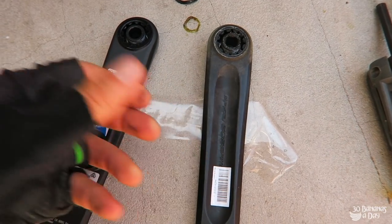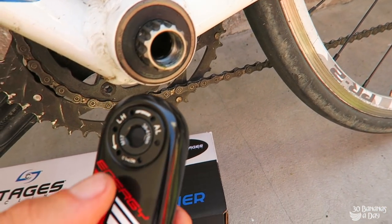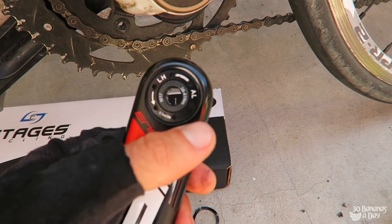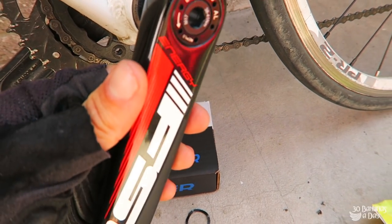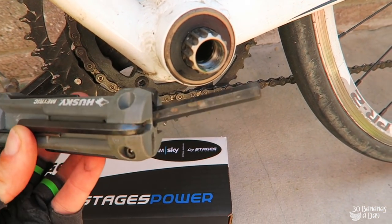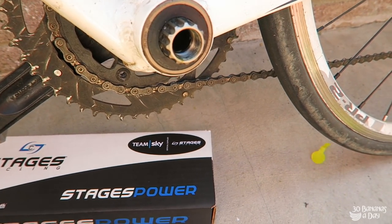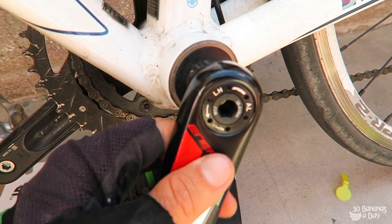All you have to do to remove the FSA Mega XO is stick your 8mm allen key in there and undo it. This is probably the easiest crank to remove — the FSA Mega XO. Put an allen key in here; the only tool you need is an 8mm. Put it in, turn it around, undo it, pop it off — very, very quick.